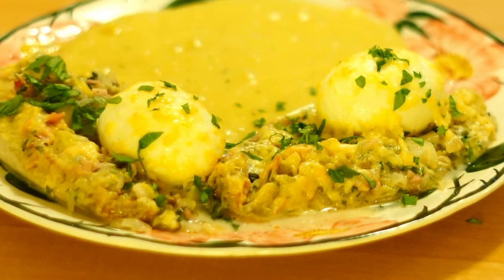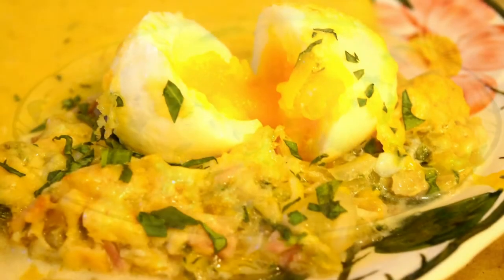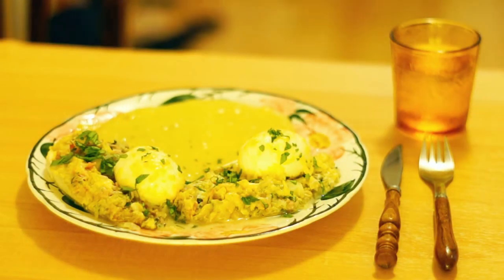I recommend mashed potatoes as a side dish. Call me crazy, but I love mashed potatoes made with a blender instead of a potato masher. Star chefs turn up their nose at it because it gets a bit gluey, but it tastes much creamier.